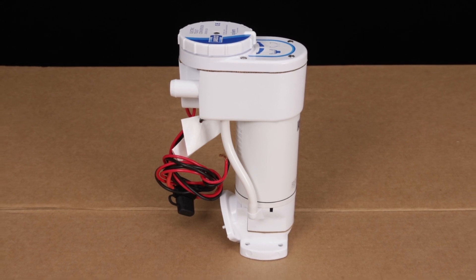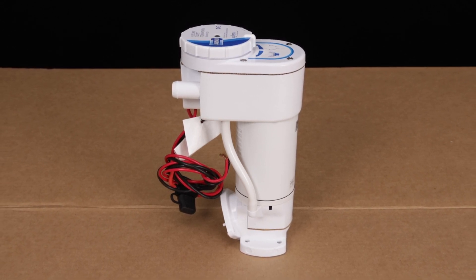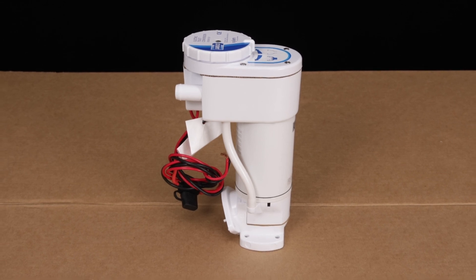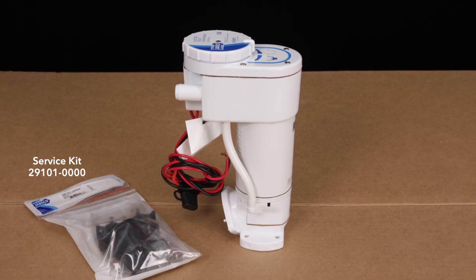As a result of normal usage, eventually you may experience reduced in or outflow with your Jabsco 29200 electric flush pump system. In most cases, implementing the pump's service kit will solve the problem, and in this video we'll show you how to do so.